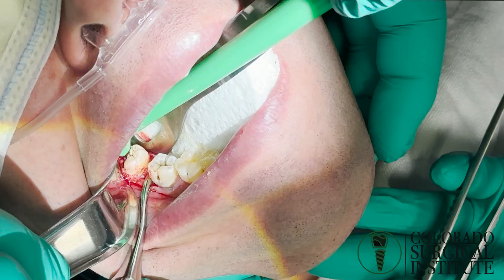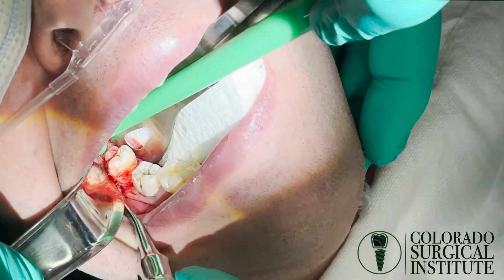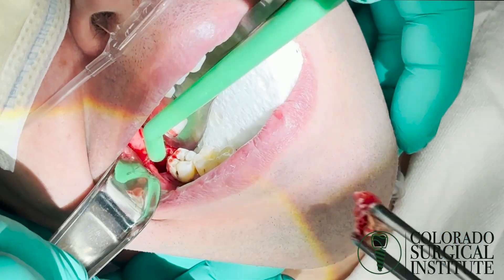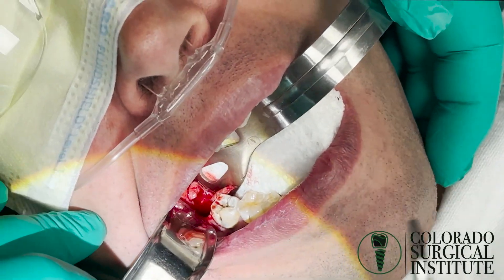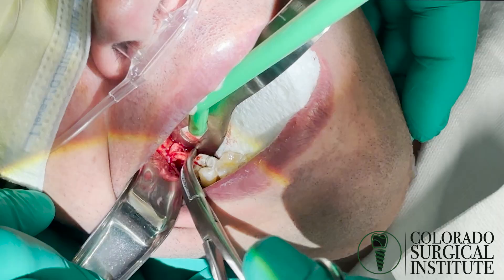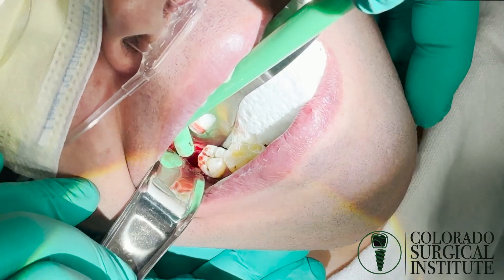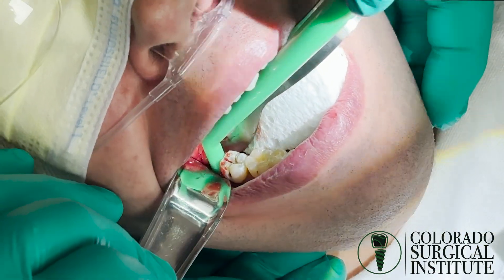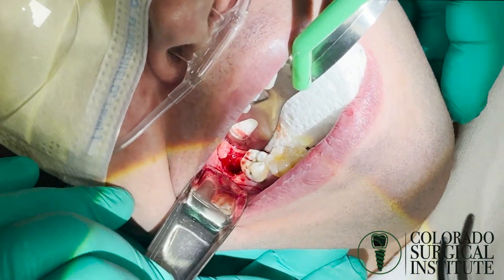I'm going to push that tooth right back. Lots of solid pressure — we don't want rapid pressure so we don't want to break it any further. We've got some soft tissue here. You can hear it getting stuck in our suction, so we know it's got to come out. I'll take it if they'll give it to me, but I don't get too aggressive on the lingual side because we know there's a nerve back there somewhere.